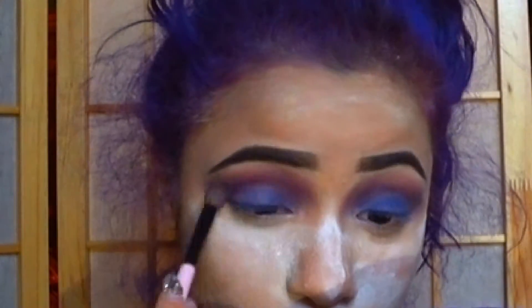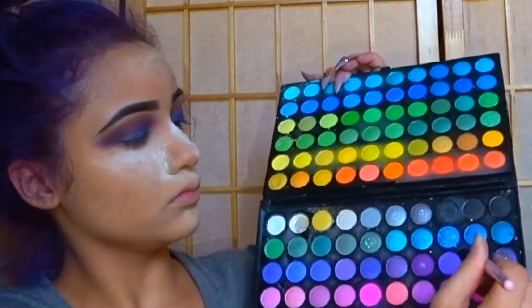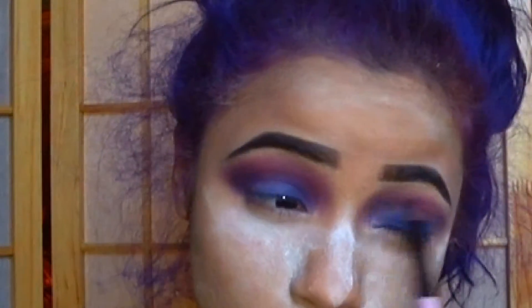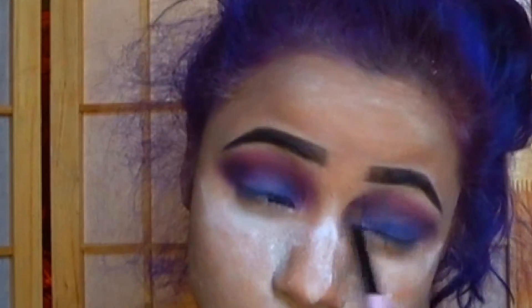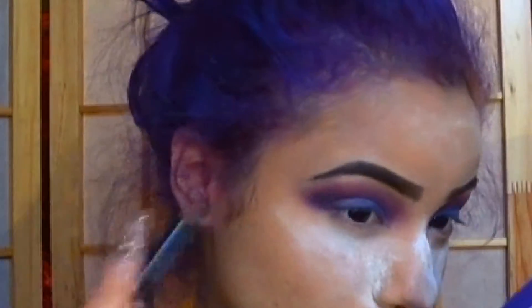Then I keep going back in, switching my brushes, adding more product. Then I went in with a different type of purple from the BH 120 color palette and added that right on top of the brown shadow in my crease to deepen it more. Then bring it towards the nose. Use your finger, if anything, to rub off any product that you don't want.